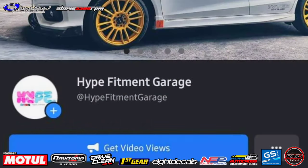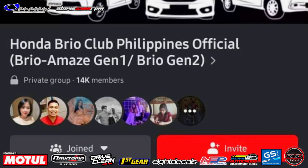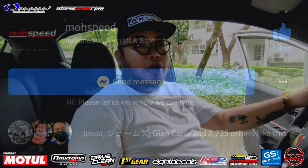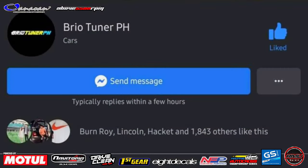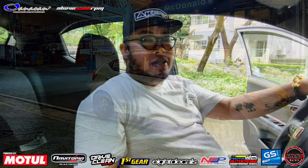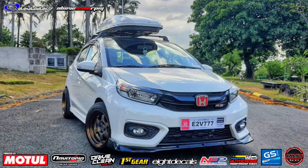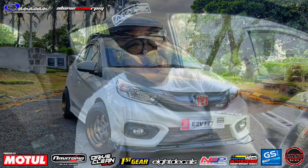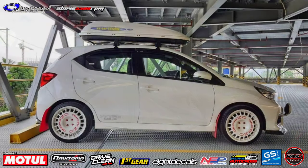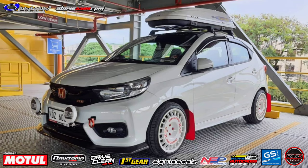Okay yan guys - nakita natin interior, exterior, at engine bay ng Brio RS na ito ni Sir Moses Sanchez. Shoutout po sa HBCC members, sa Brio Tuner, Boss Speed, G4F - shoutout sa inyo lahat, thank you. Thank you Sir Moses, family boss - Sanchez family. Thank you sa support. So guys, this is Brian Cunane with Sir Moses Sanchez - 2021 Honda Brio RS, rally inspired. This is AutoCulture.